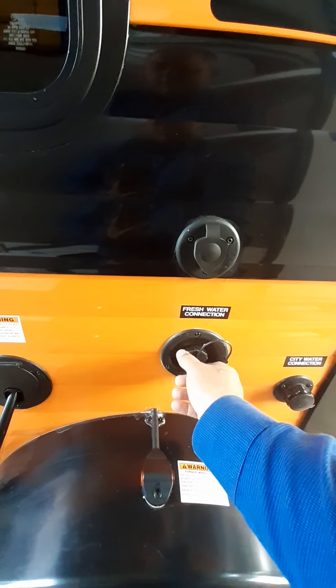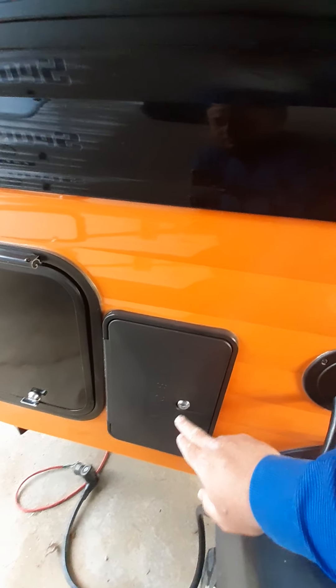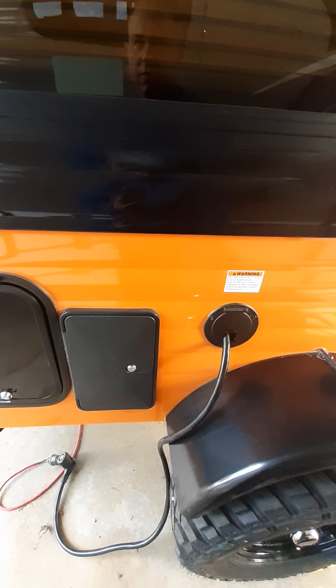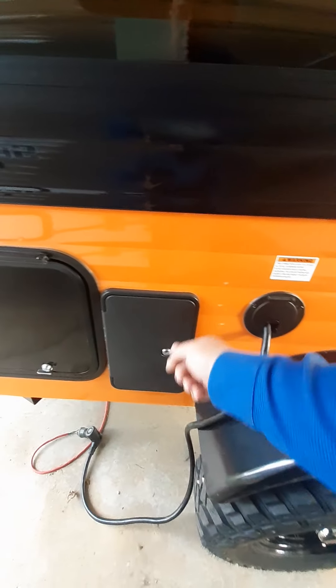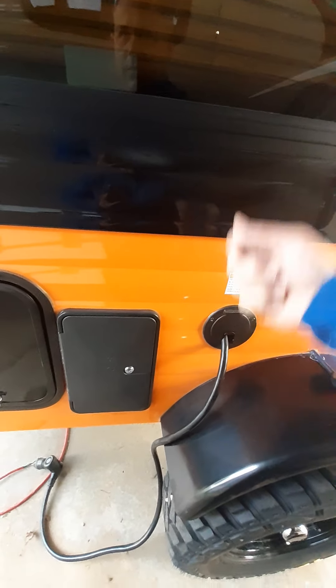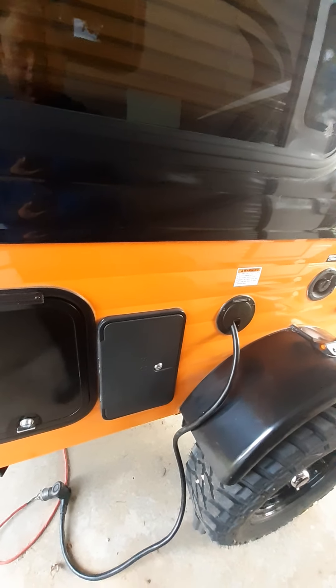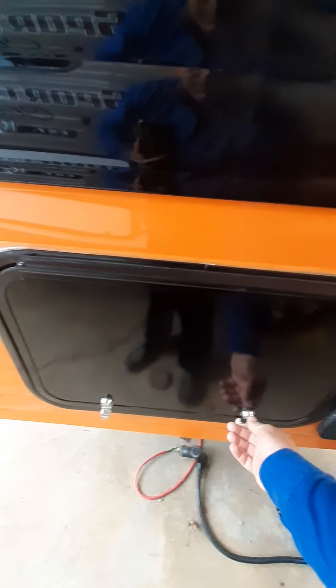This is where your electric cord goes — it just pushes in and pushes out, no fancy reel. This is an outdoor shower. If the campground you're staying at doesn't have a shower and you're desperate for one, it has a little water connection and a small handheld showerhead. You can get by with that.